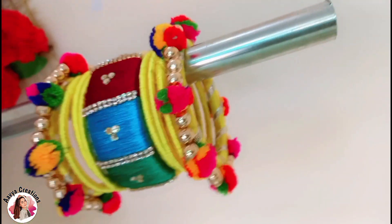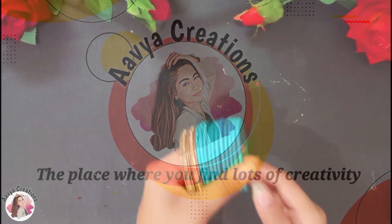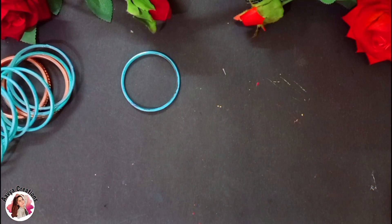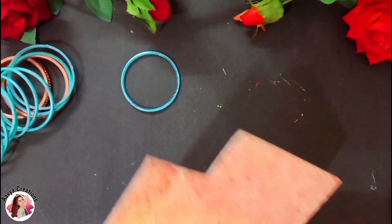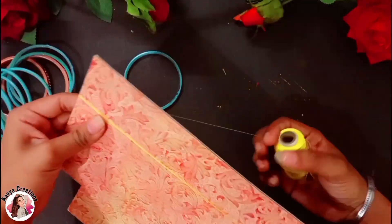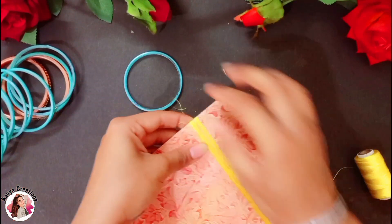For this, I need the old bangles. After that, I am taking a cardboard piece and a silk thread. I will wrap the thread on the cardboard. I have taken a total of 40 to 50 rounds here. I have prepared all of this thread.